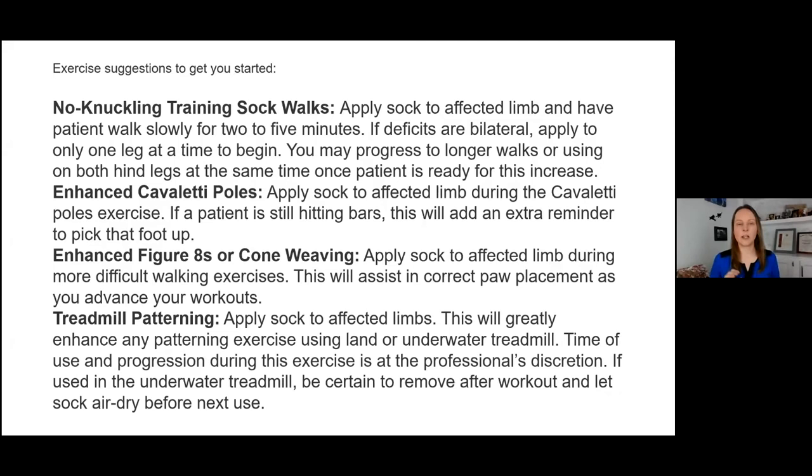Those are some basics to get you started. For orthopedic post-op cases — TPLO, TTA, FHO — where you're struggling to get the patient to respond to weight bearing exercises, whether three-legged stands, weight shifting, or elevated weight shifting, the no knuckling training sock on the unaffected limb can encourage them to lift that up during the walk and shift weight onto the affected limb. I had to use this a lot with little dog FHOs that would rather walk on two legs. Think outside the box.